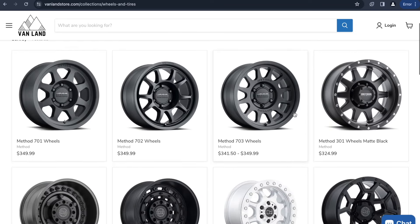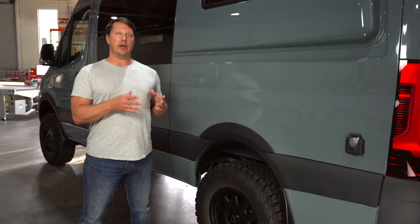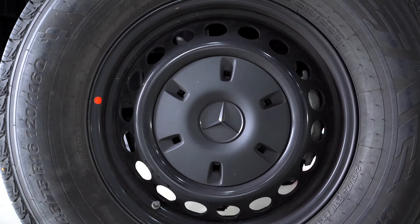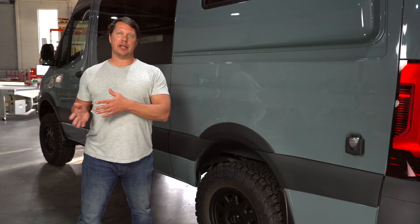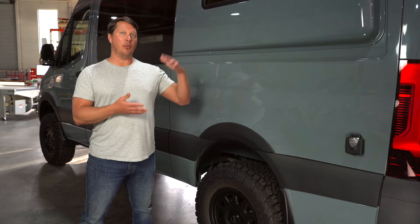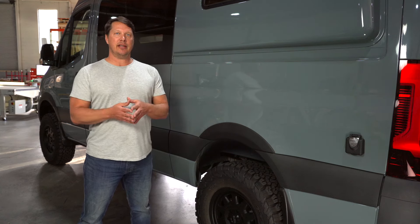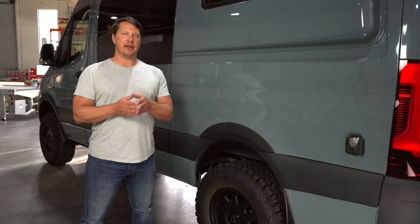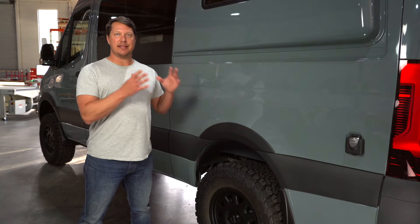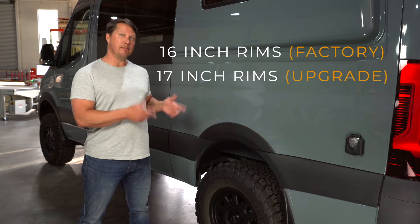In terms of wheel size you basically have three options: 16-inch, 17-inch, and 18-inch rims. 16-inch are what come on the van from the factory — the smallest you'd ever want on a Sprinter. The 17-inch is the most common upgrade; people add that one inch of size to make it a little bigger and stand a little taller. You can technically fit an 18-inch rim depending on the tire, but in general just think 16-inch is factory default and 17-inch is the most common upgrade.